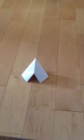Guys, today I'm going to be showing you how to make an origami tent or hideout for your reptile. So first, all you're going to need is a sheet of 8.5 by 11 paper, which is standard printer paper. And then you're going to need some scissors and some tape.